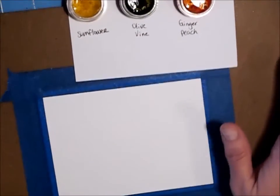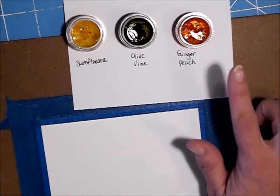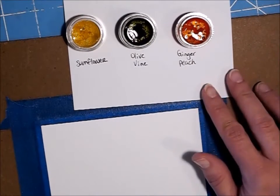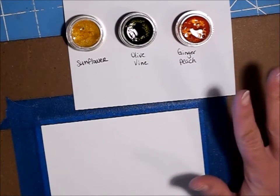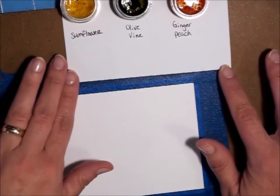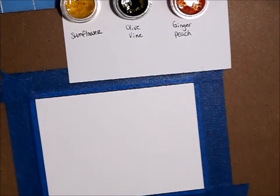What you want to do when you get these is go ahead and add some water to each of them so that it activates them. You want it to set for about 5 or 10 minutes to get the intense color. For this first layer, we're just going to put a background down.